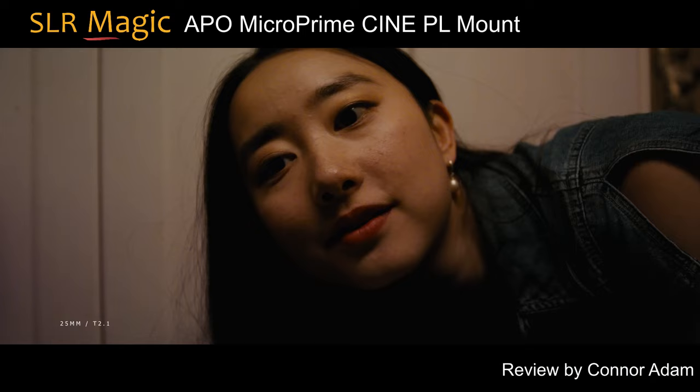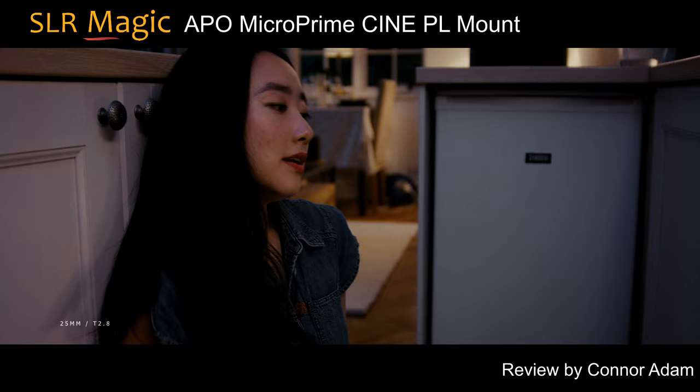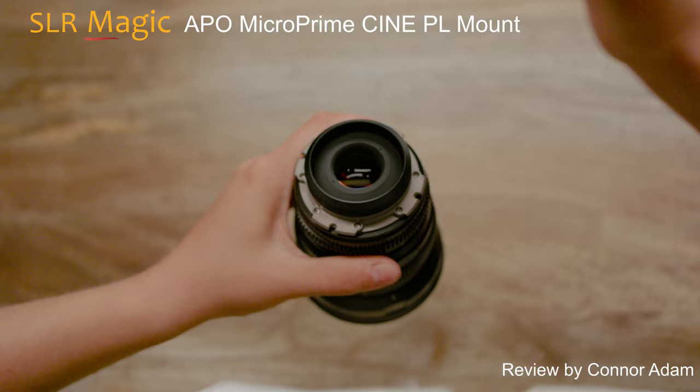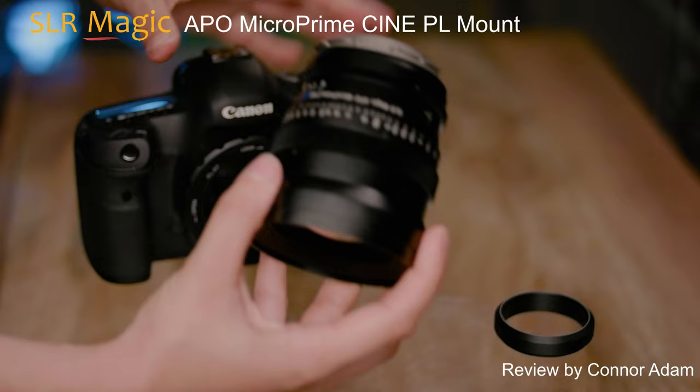Overall, I'm a really big fan of the lenses. They take on a lot of the best qualities cinematographers look for in older lenses, but in a modern housing and also for a really reasonable price. I can't actually think of any other lenses out there I'd rather have at this price point. Having the option to quickly switch between PL and EF, and the fact they cover full frame, makes them a really versatile set.